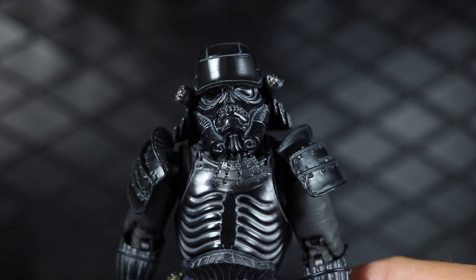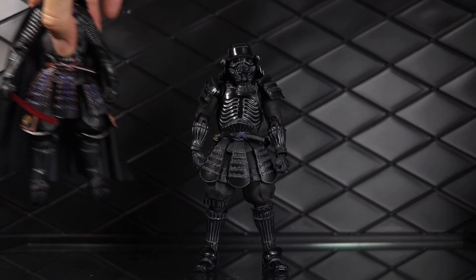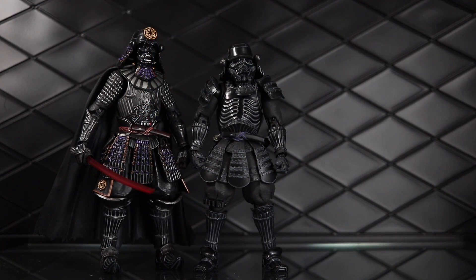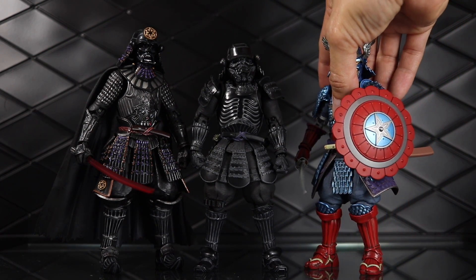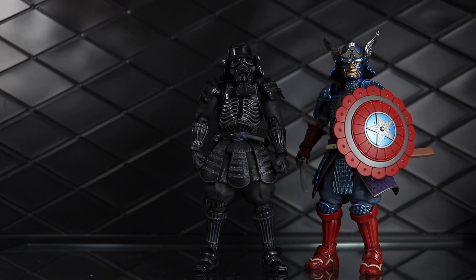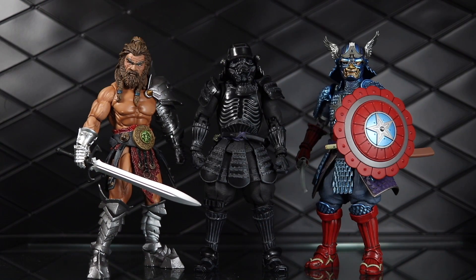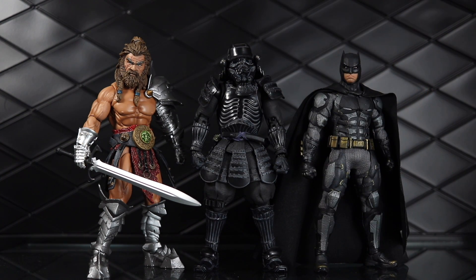That'll about do it for sculpt, paint, and details. To see how he looks next to other figures — he has his Darth Vader counterpart, and you can see a lot of similarities in the black paint. There's also another Movie Realization figure, the Manga Realization Captain America. Moving into other lines, a 1.0 Mythic Legions figure scales pretty well, and finally a Mezco 1/12 Collective Batman. He's definitely a little bigger than the Mezco stuff but looks pretty good next to Mythic Legions.